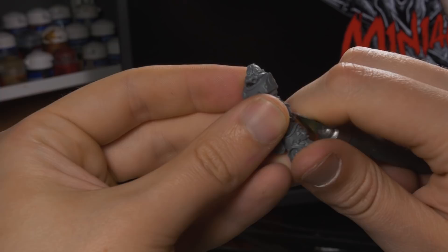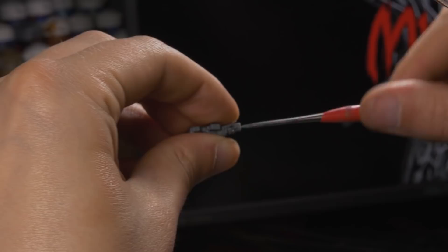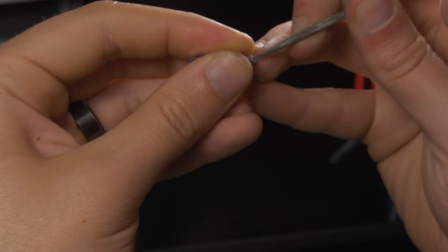I then scrape away the rest of the mold lines with a knife. In order to avoid incurring the wrath of the internet, I also drilled out the gun barrel. To avoid a wandering drill bit, I set a little hole with a sharp pointy tool and then drilled into that hole with my Dremel. I then cut away more of the cylinder with my X-Acto knife and filed the hole smooth with a round file. I then glued them all together with Tamiya extra-thin cement.